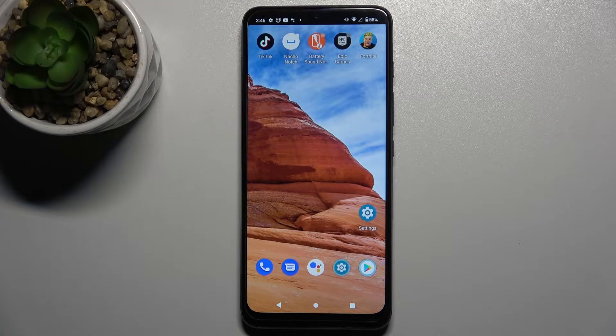Welcome. Today, in front of me, the Motorola Moto G50, and I'll show you how to add a SIM PIN to the SIM card on this device.